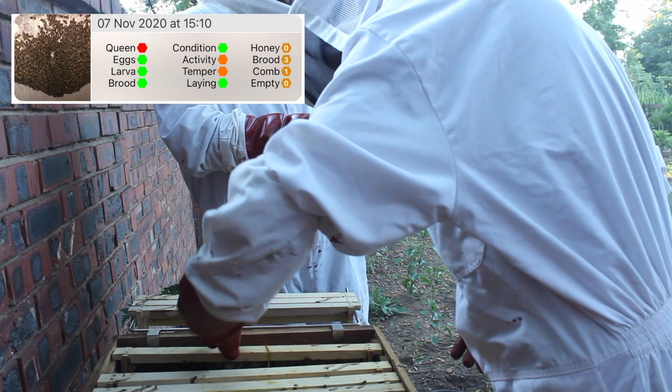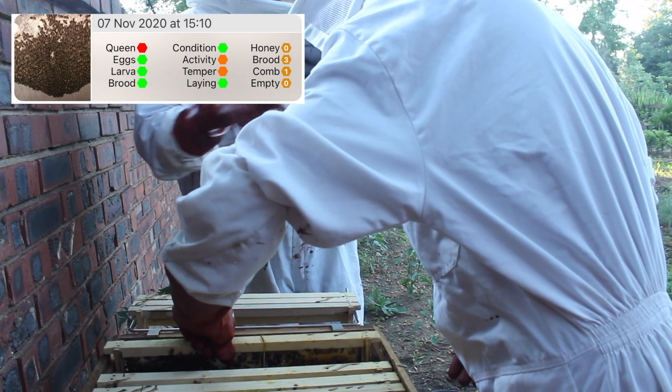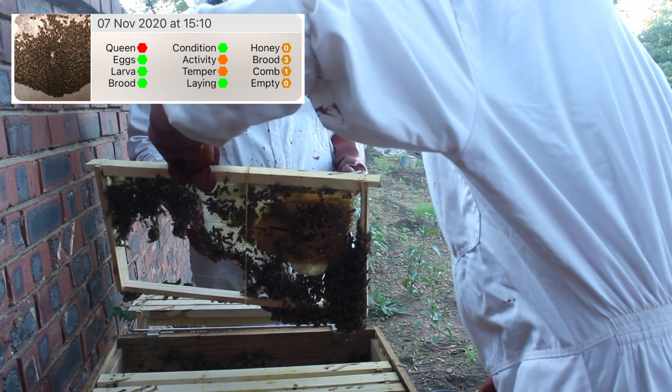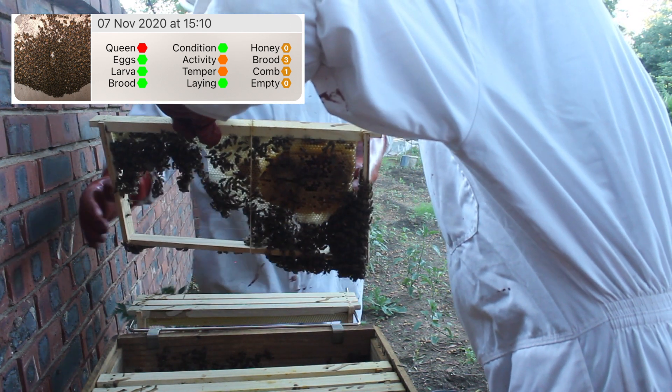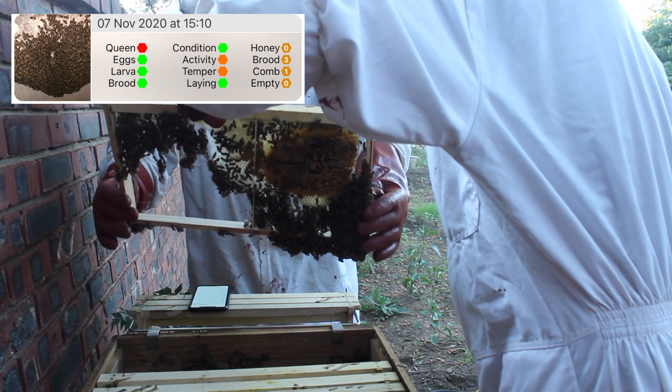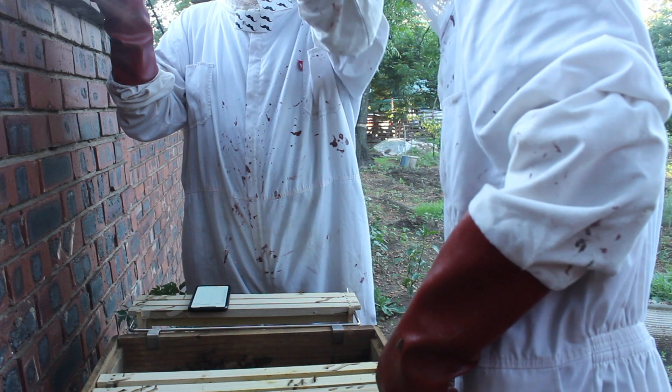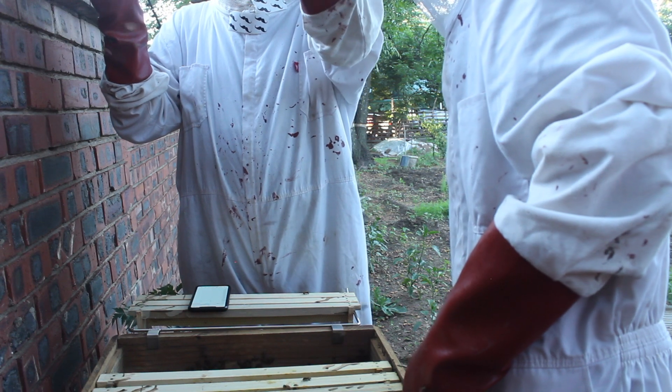What I do is I'm keeping a record of how many of the frames in the box have got eggs and larvae. This is frame number ten. Quite a bit of brood on this one, quite a bit of bees. She's laying nice and clean now. See how nice and compact that is - she's laid in almost every single cell.